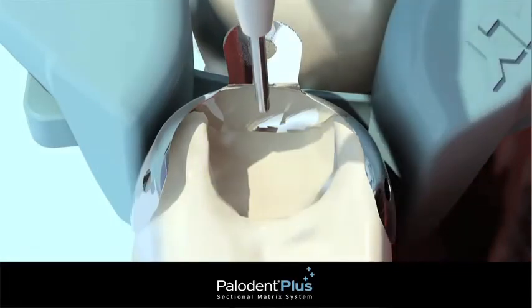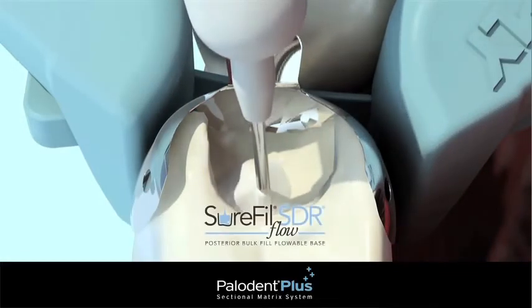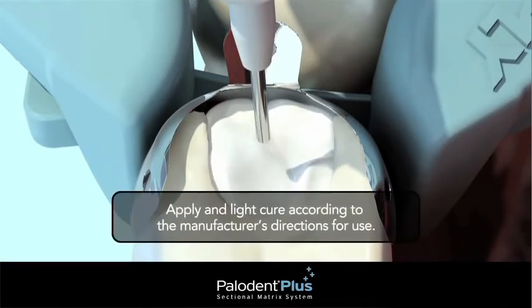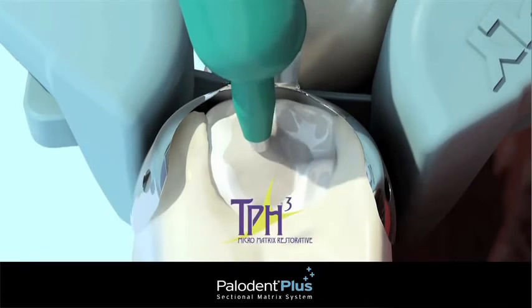Complete the restoration with a bulk fill flowable, such as Sure-Fill SDR Flow, capped with a universal composite, such as TPH-3.